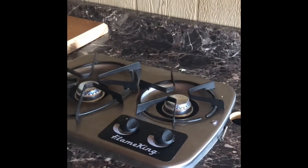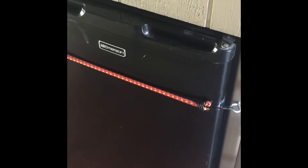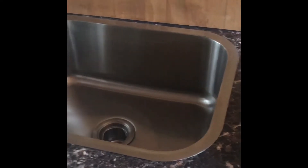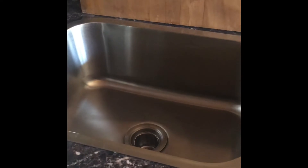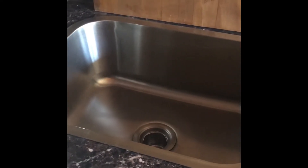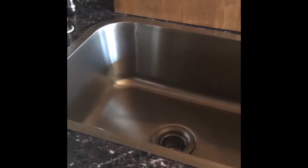Moving on to the kitchen here. Got a little two-burner stove running off of propane. A mini fridge running off of electricity. Microwave. I recently upgraded to this sink — I had a much smaller sink in here and was not happy with it. I haven't used this yet, but I think it's going to take care of all my concerns.